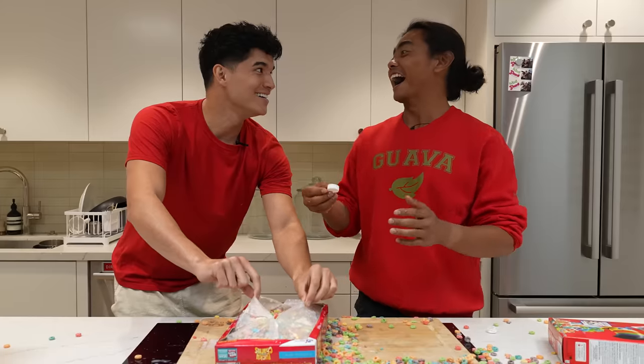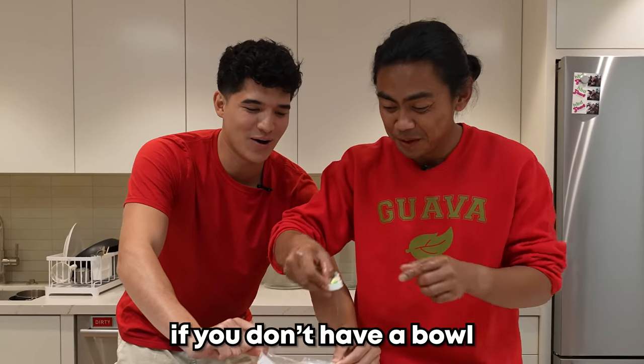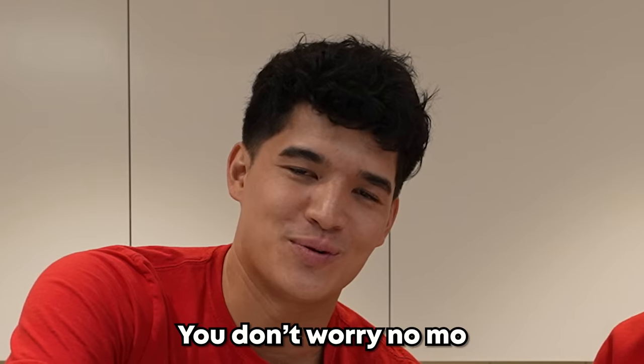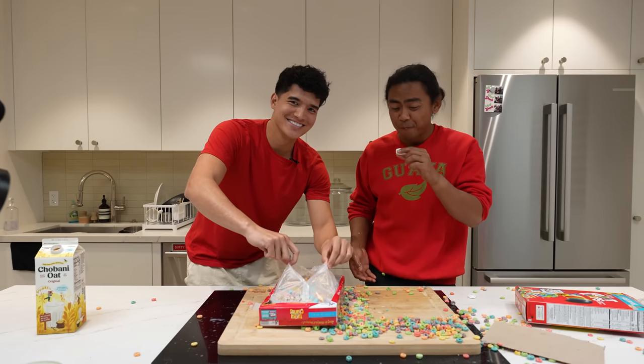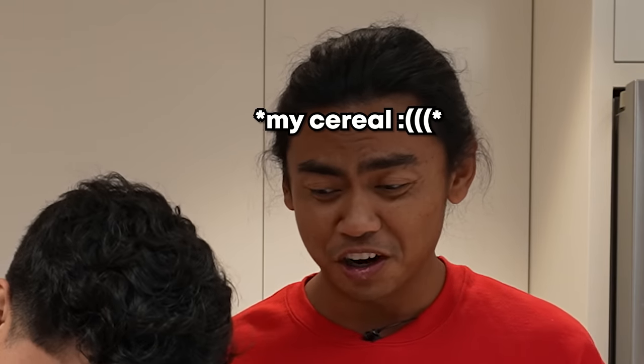If you don't have a ball, use this to play — a cereal box! This is genius!